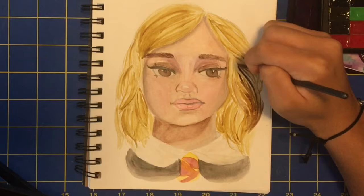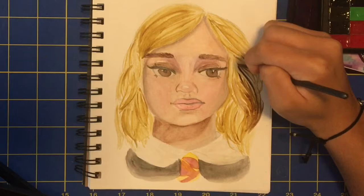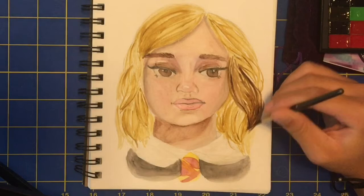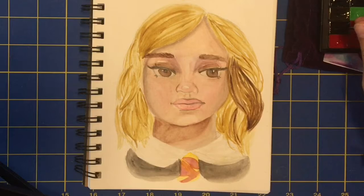Just to clarify — when I mentioned a reference picture, it wasn't because I was using it for drawing the portrait. I only used it once I decided to color the portrait after I decided to take the Hermione Granger route. I think we're coming to a close on the video.